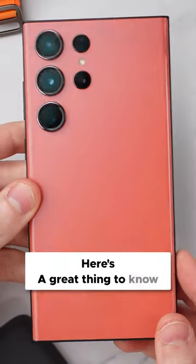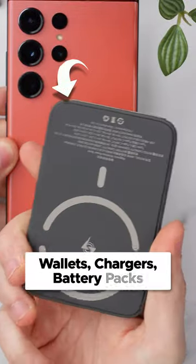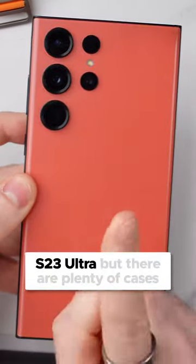Switching from iPhone to Android, here's a great thing to know, part five. If you have a ton of MagSafe accessories, like wallets, chargers, battery packs, then you might be disappointed when switching to something like an S23 Ultra.